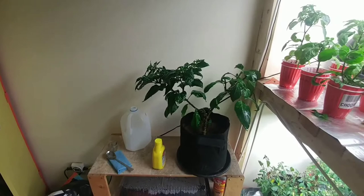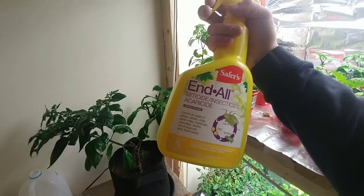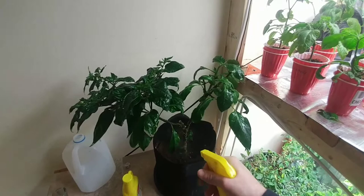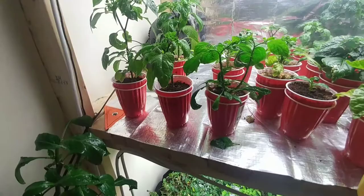Today we are fighting the war against thrips and fungus gnats. I have my Safer's topical spray that I will use to coat all of the plants completely. I will make sure that I get all of the sides, underneath the leaves, inside the flowers, and a little bit on the dirt everywhere.